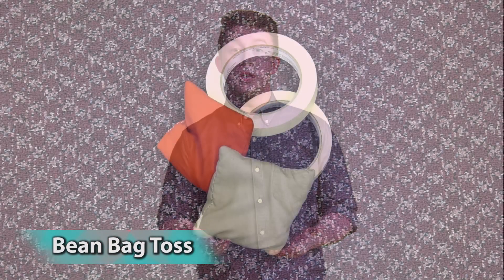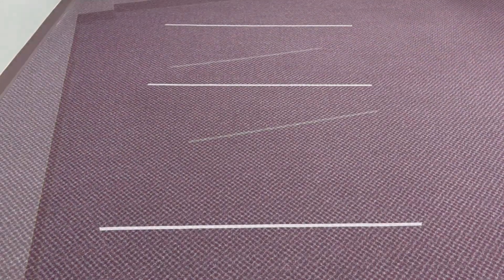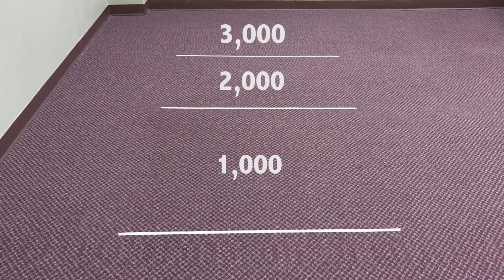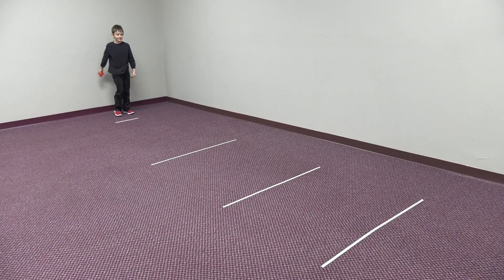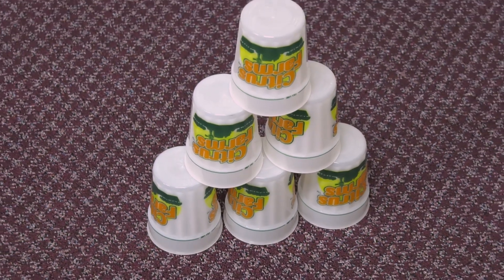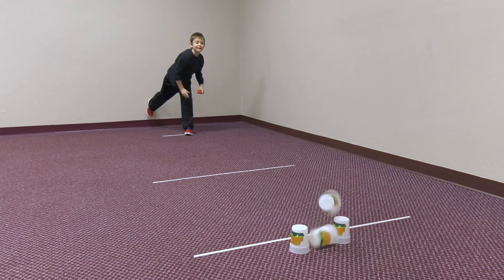Beanbag toss. All you need are a couple beanbags and some masking tape. Tape three lines on the floor and assign each section a point value. Kids love points, so the higher the better — you could do 1,000, 2,000, and 3,000. Have the children stand behind another line, and when they answer a question correctly, they get to toss the beanbags and score big points. A variation would be to set up plastic cups in a tower and give points for however many cups they can knock down.